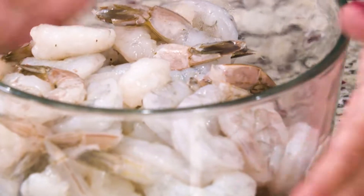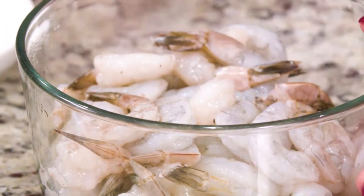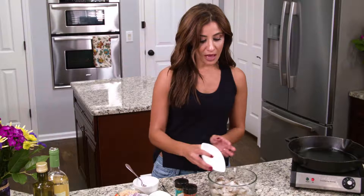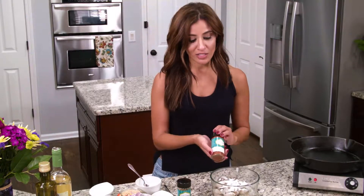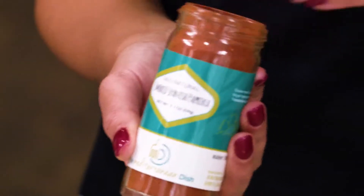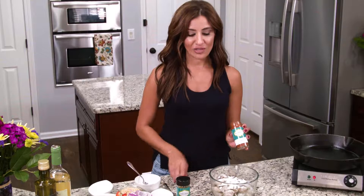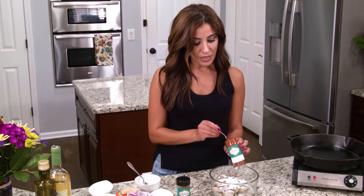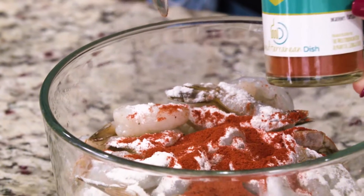Of course the star of the show is shrimp, which I've already patted dry nicely. First I have some flour to give the shrimp a nice coating. Then the star flavor is going to be smoked paprika — it adds a ton of earthiness, warmth, and that deep smoky taste I'm looking for in this Mediterranean shrimp recipe. So I'm gonna do a good two teaspoons or so of the smoked paprika here.